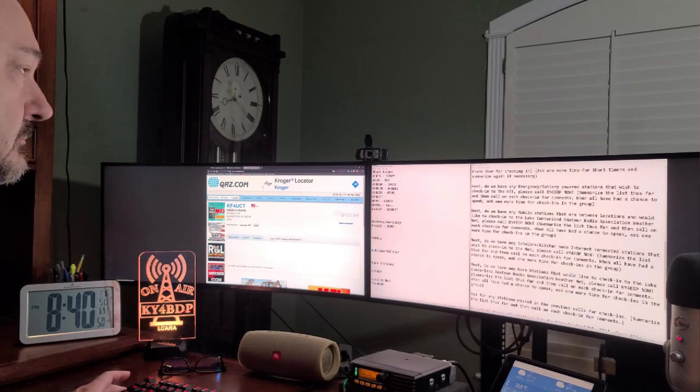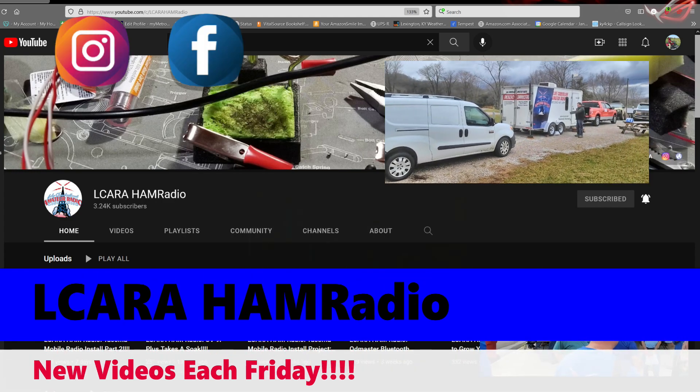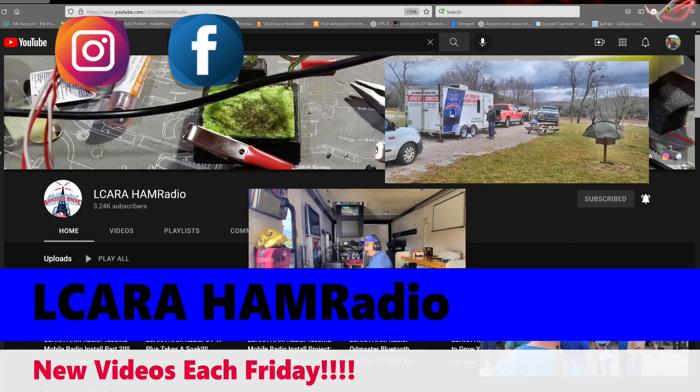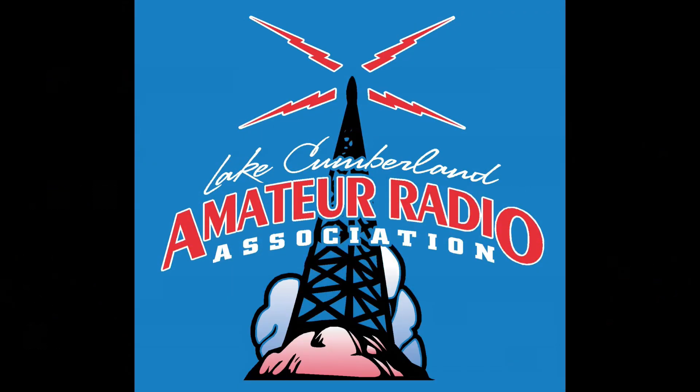If you've enjoyed this video, hit that like button and subscribe. We'll have a follow-up video on how to run a simplex net in the near future. For the Lake Cumberland Amateur Radio Association, I'm KY4BDP, and we hope you enjoyed the video. Thanks for watching and 73. We'll see you next time.